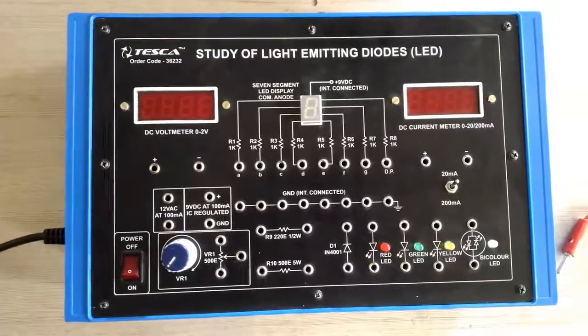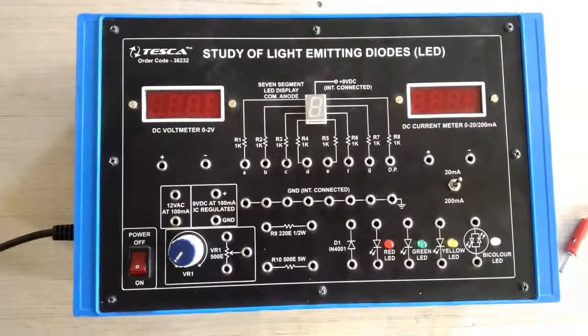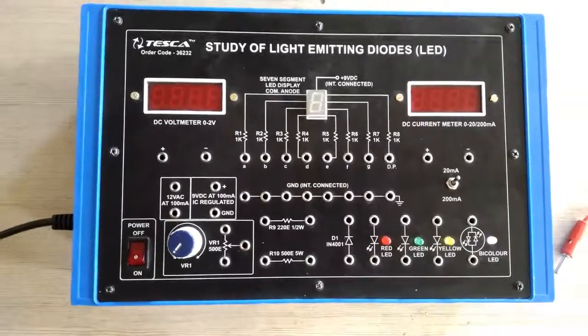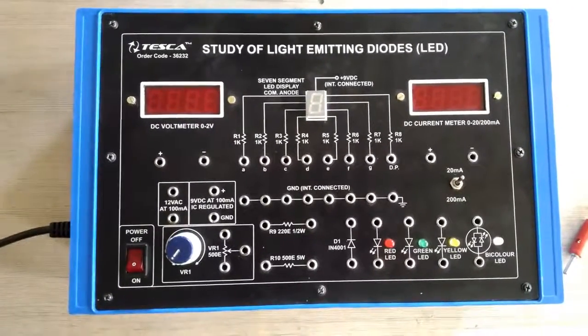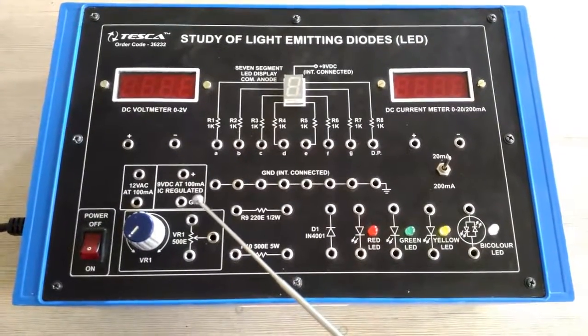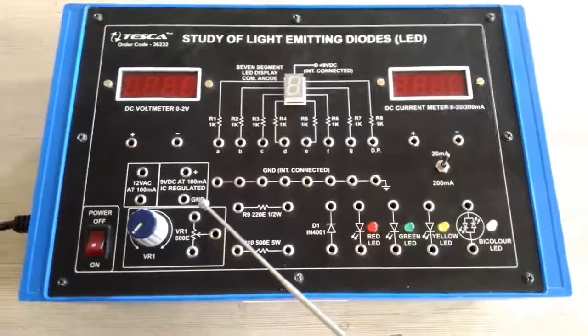Welcome to Tesca Technologies Private Limited. Today I am giving the demo of the trainer kit for the study of light emitting diodes. The LED trainer kit order code is 36232. Now I am describing the different sections on the trainer kit.